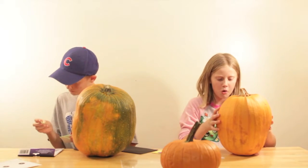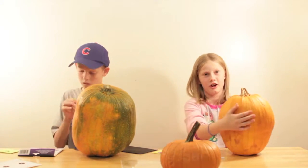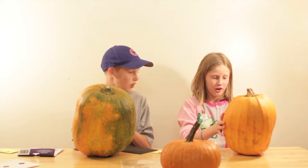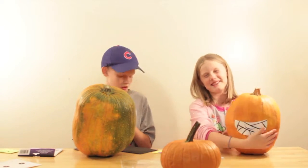We got these at the dollar store — only for a dollar, because that's why it's called the dollar store. It is so cute!